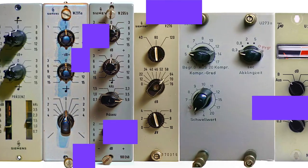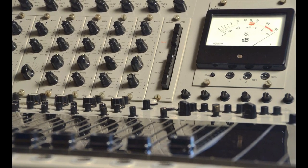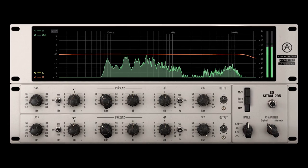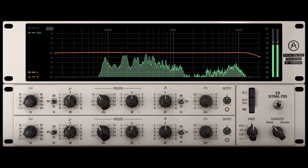The next new effect is called EQ Citral 295, inspired by a collection of unique modules originally found in 70s German broadcast consoles. It produces a smooth musical sound, is simple to use and will work wonders on pads, vocal presence, strings, bus channels and even a whole mix.